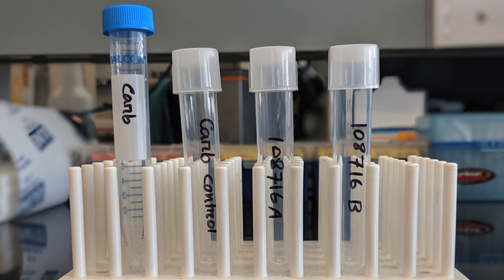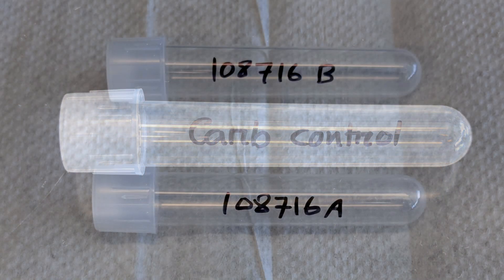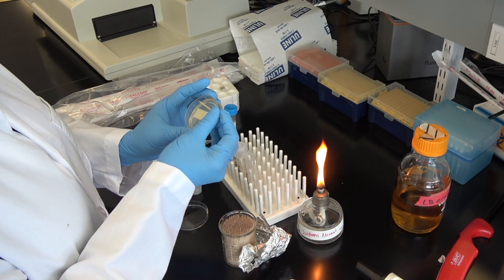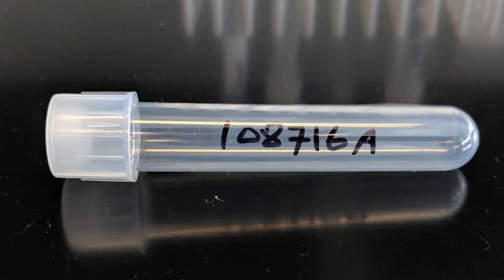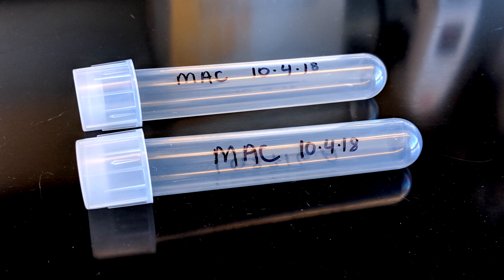Next, arrange three culture tubes in a rack. Label the first tube as a negative control, and label the other two tubes with the name of the plasmid. It's always a good idea to select more than one single colony for inoculations. To track these samples, we will label the tubes plasmid A and plasmid B, indicating same plasmid but different colonies. It is also a good idea to add your initials and the date to the tubes.